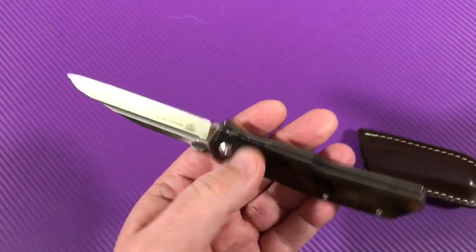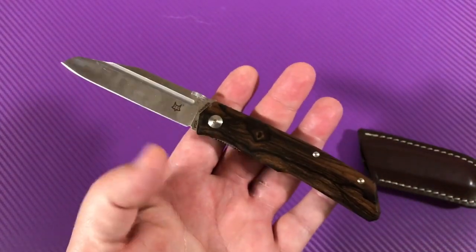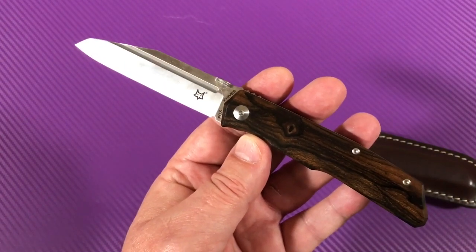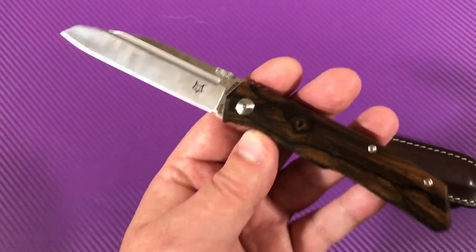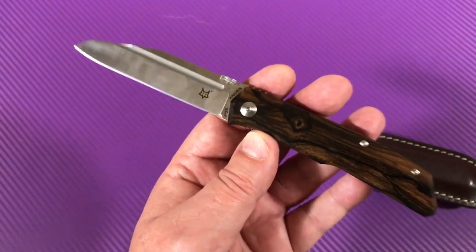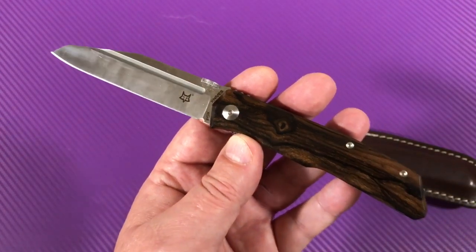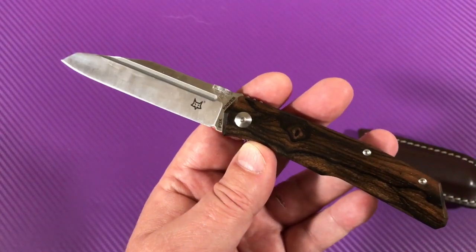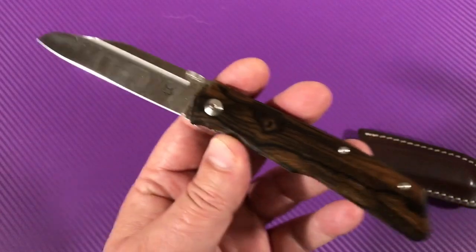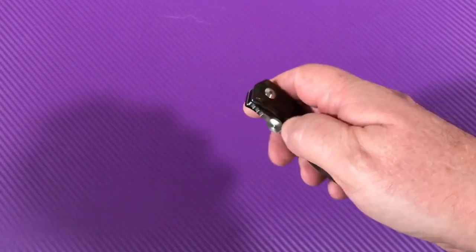Frank, thanks for bringing my attention to these knives, because this is really a nice light carry. I saw somebody do a video on this knife — it was included in a group of five as favorite EDC carries, maybe by GP knives or some other online seller. The Fox 515 was one of them.